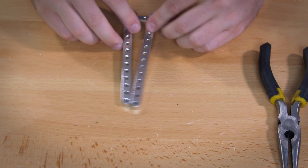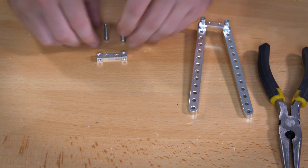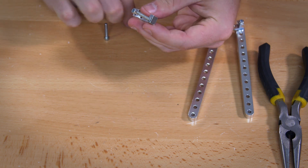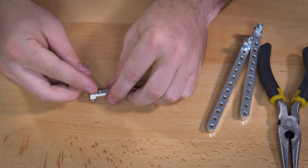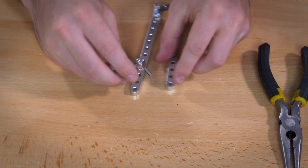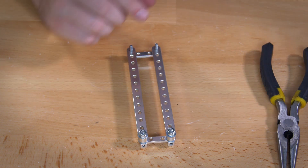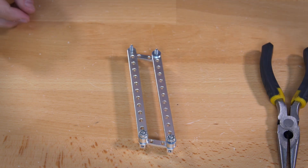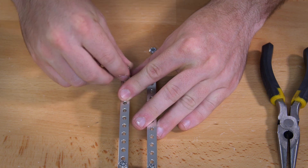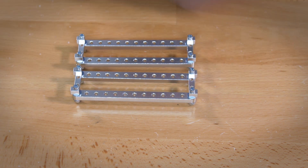Now do the exact same thing again for the other side. Take your side mount and 7/8 inch screws, put on your lock washer, feed those into the side mount, then feed on a number 6 standard washer, add that to the beam bracket, add another number 6 standard washer, and then a second set of lock nuts. You need to complete this step twice so that you have two assemblies for the suspension.